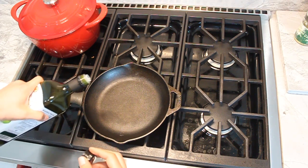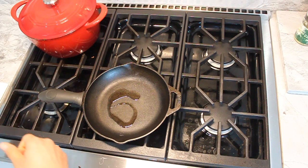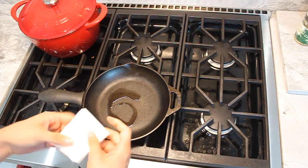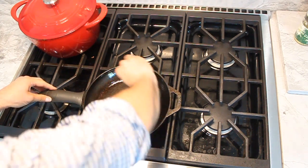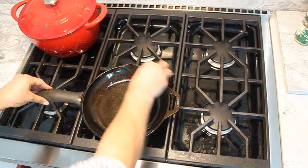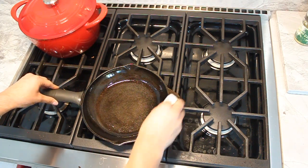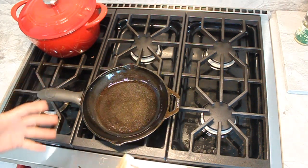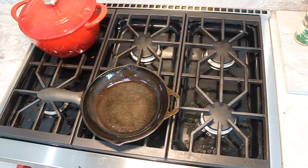So my next and final step is just to use some avocado oil. We'll take a napkin and just spread that oil all around. We're maintaining that non-stick layer of the cast iron pan that we've built by using it and maintaining it. We're going to leave that on high for just about another minute, make sure that oil gets reabsorbed back into the cast iron skillet, and you're ready for the next use.